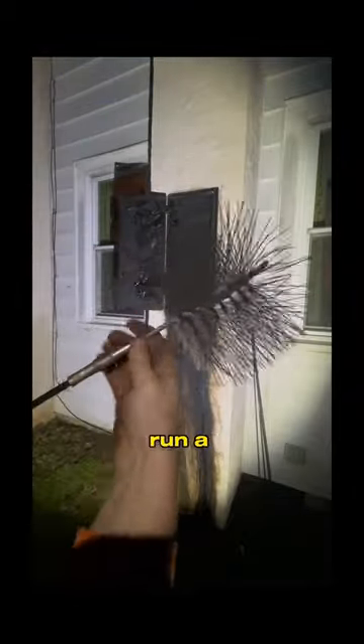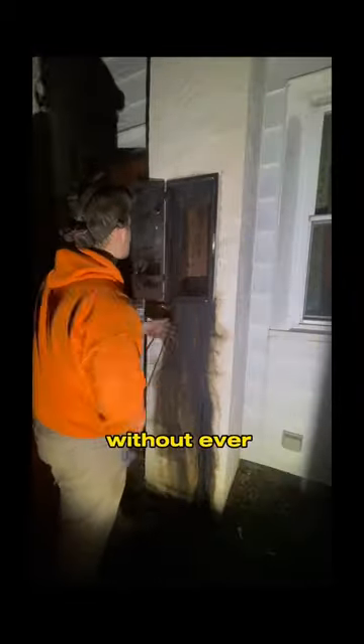Then, we use a custom chimney door to run a metal brush up the terracotta without ever walking on the roof.